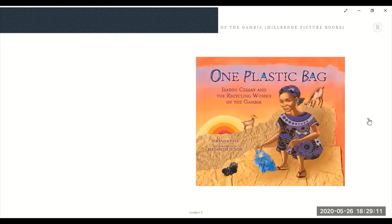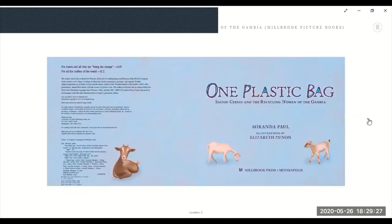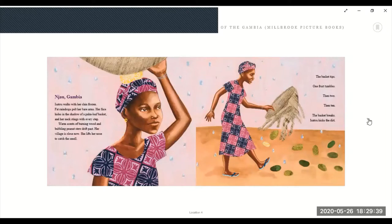One Plastic Bag. Look at all those wet plastic bags. One Plastic Bag by Isatu Sisei and the Recycling Women of the Gambia. Njau, Gambia. Isatu walks with her chin forward. Fat raindrops pelt her bare arms. Her face hides in the shadow of a pond leaf basket and her neck stings with every step. Warm scent of burning wood and bubbling green peanuts drift past. Her village is close now. She lifts her nose to catch the smell.